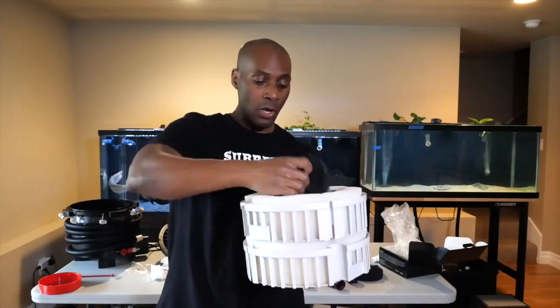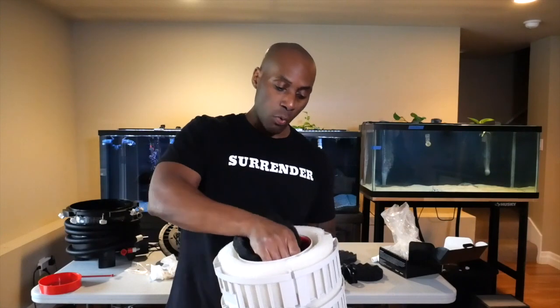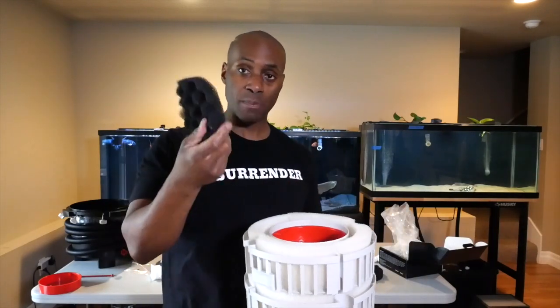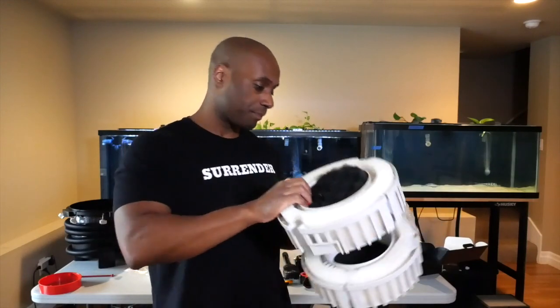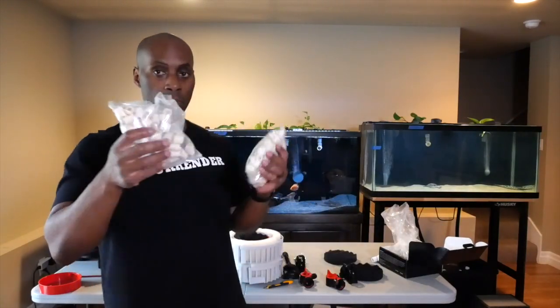The way it works: water flows from the tank down into the top. You have a coarse sponge, and underneath the coarse sponge there's another opening - that's where your biological media goes. This is considered a coarse sponge and it's your mechanical filtration. There's another basket with the same setup, and at the bottom also comes the FX4's biological media section.